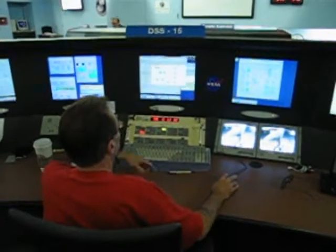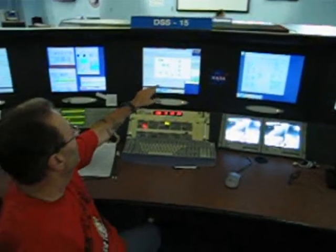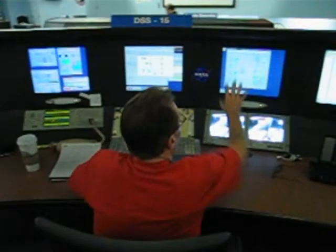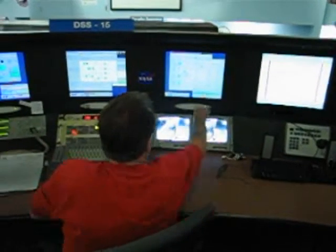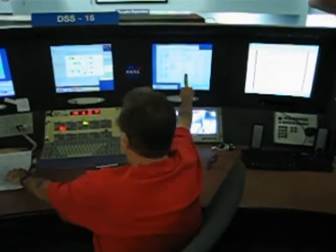From here we can pull up anything we need. Like this here's my microwave display and it will show me if I'm actually out the horn, if I'm going out to load. It'll show me the polarization that I'm in and which equipment I'm assigned to. And this is my receiver over here — I'm currently in lock. By going by this I can verify that I'm right-hand circular polar, and I'm using RTP for this support, which is what the schedule calls for.